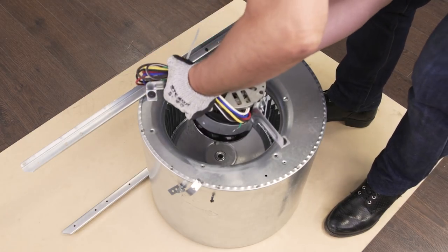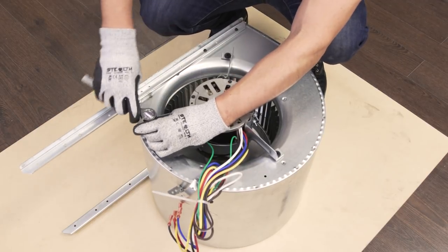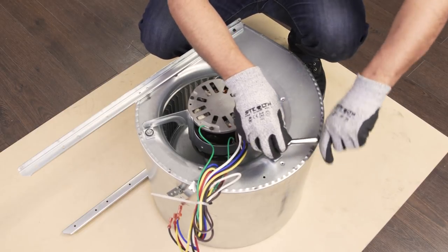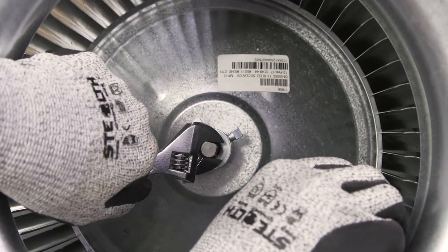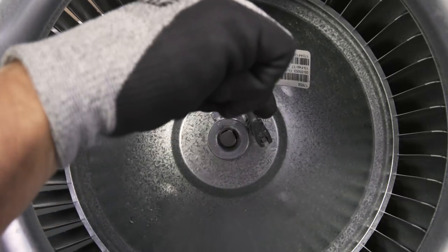Slide the motor shaft into the blower wheel. Now align the holes in the mounting bracket and tighten the screws. Center the blower wheel and align the flat side of the motor shaft, then tighten the set screw.